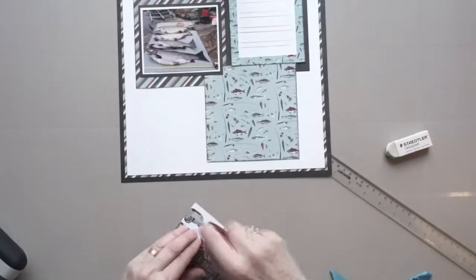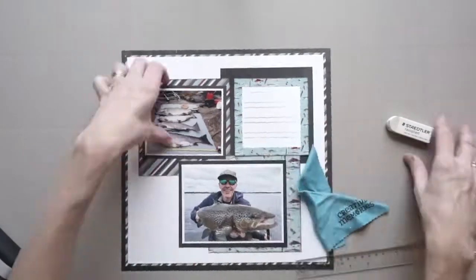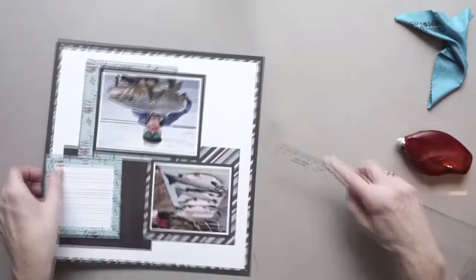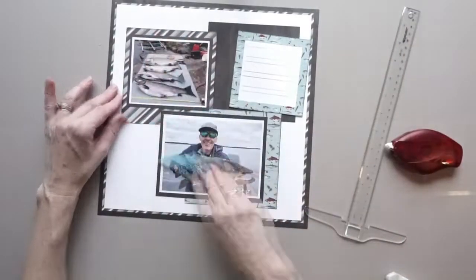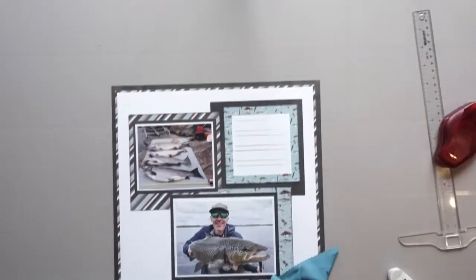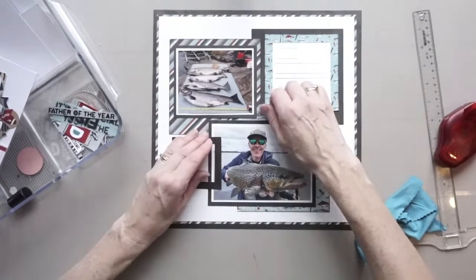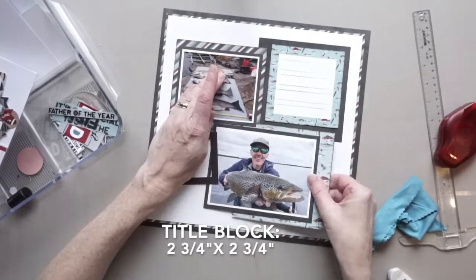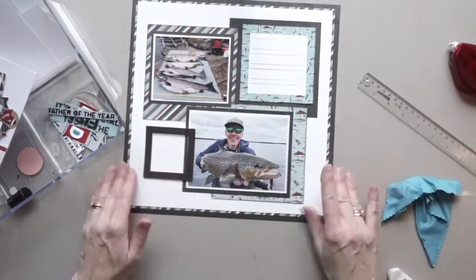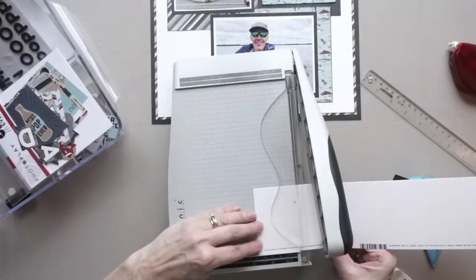I'm almost finished here. The title block, which is going to go in the bottom left-hand corner, is going to be the most important embellishment cluster on the page. I'm going to show you how I'm creating mine, but keep in mind that the title spot is going to be the main embellishment cluster. I'm using another frame from the ephemera pack, and that is where I'll place my title.